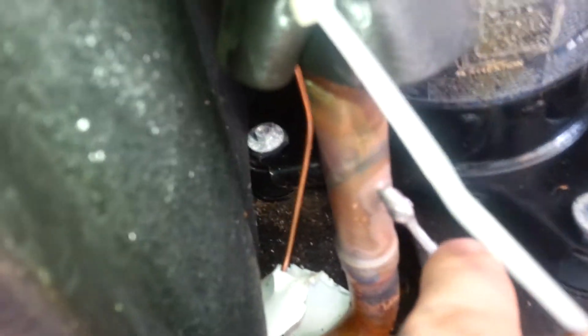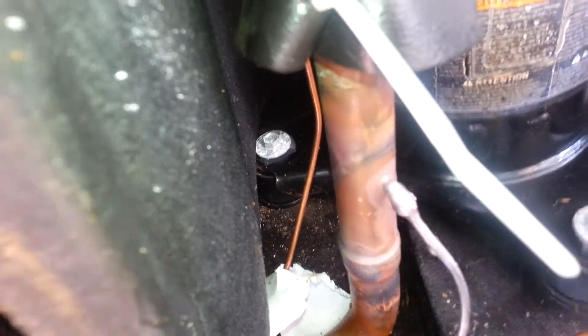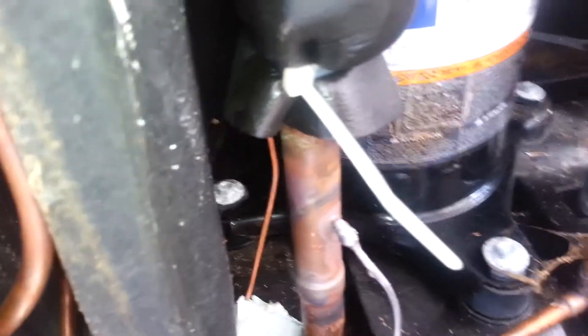Okay, so we have brazed up our line here and vacuumed the system down to 300 microns, and now we are getting ready to charge it back up and start it back up. That should take care of it.